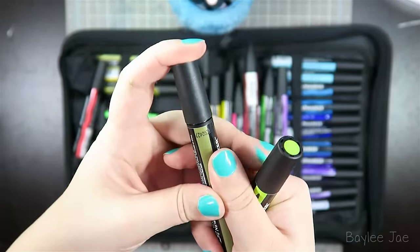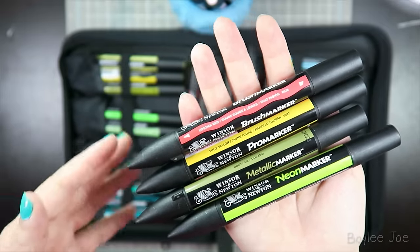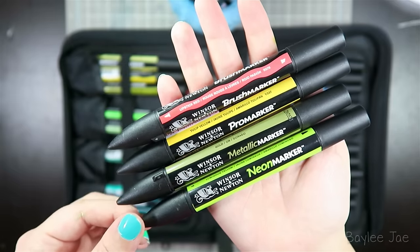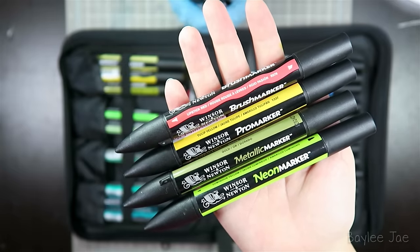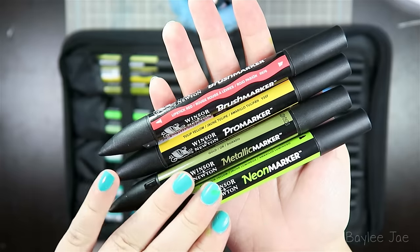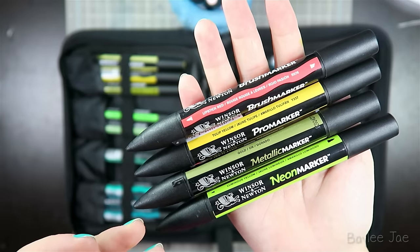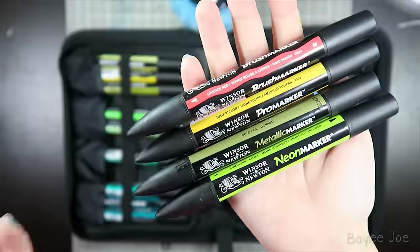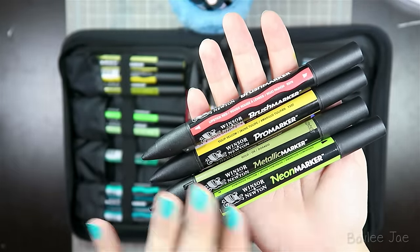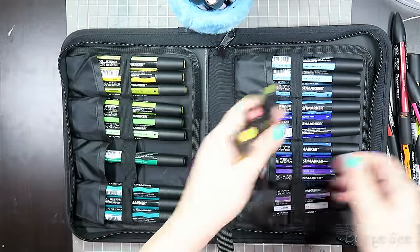The Pro Marker and brush marker are alcohol-based, just like Prismacolors, Copics, etc. But I'm pretty sure the metallic and neon markers are not alcohol-based because they eat through the paper — I'll do a demonstration on that. I couldn't find information online about whether they're water-based or alcohol-based, so I'll just show you some demonstrations.